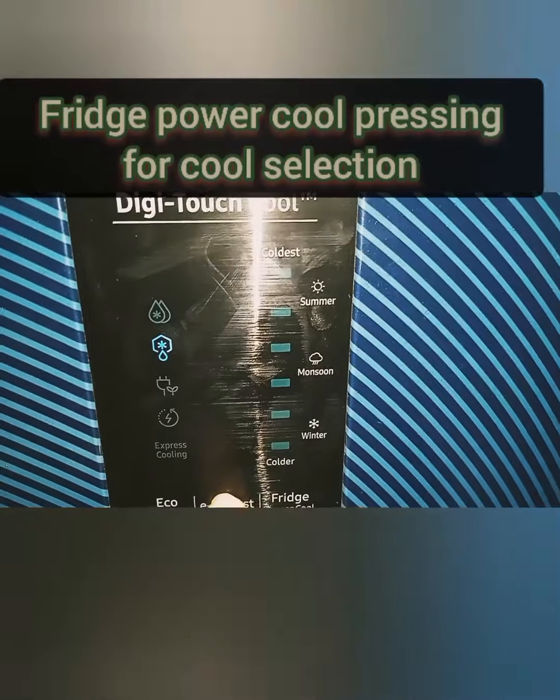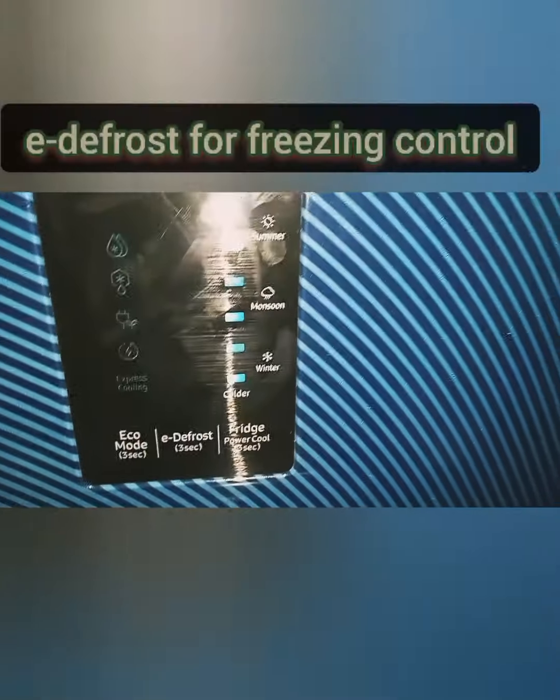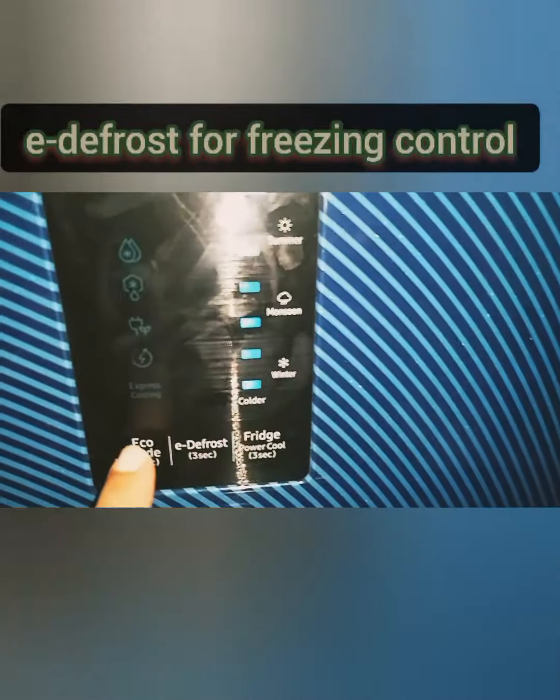We select the freezer option. This removes the defrost feature of the fridge, and the eco mode is saved on power.